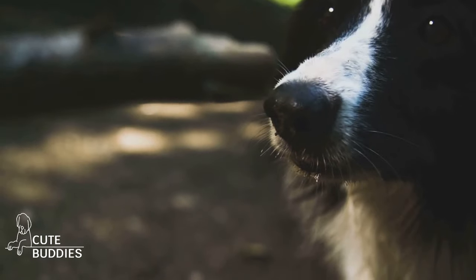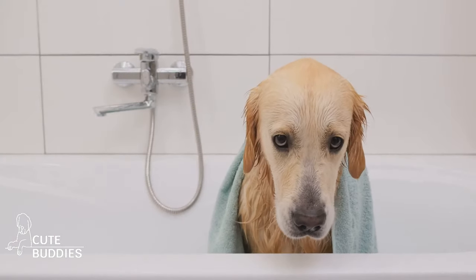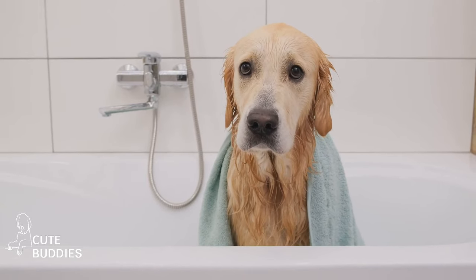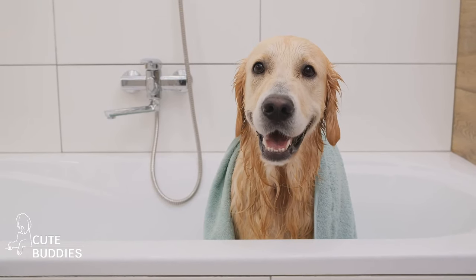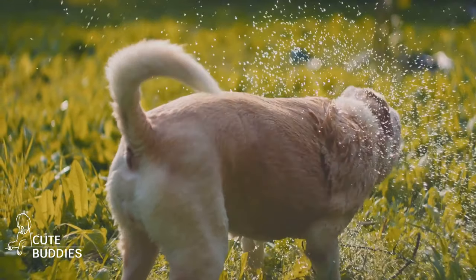After a fun day out, how do you dry your dog quickly and effectively? Well, the secret is in your closet — a microfiber towel. Microfiber towels are not only super absorbent, but they're also gentle on your dog's coat. Unlike regular towels that can leave your furry friends still damp, microfiber towels can absorb up to seven times their weight in water. That's a whole lot of drying power.